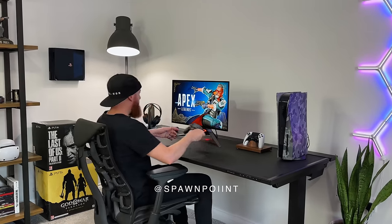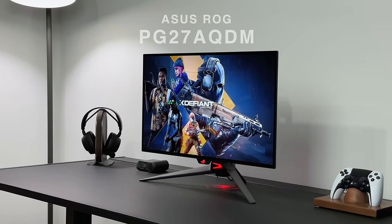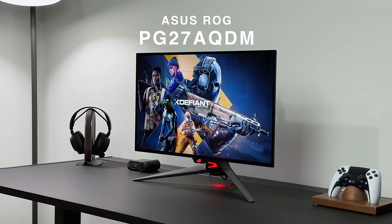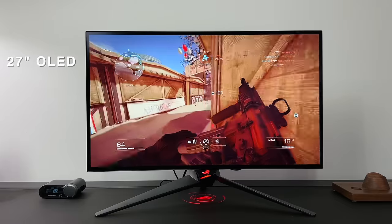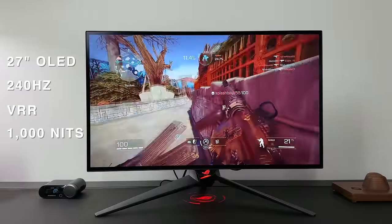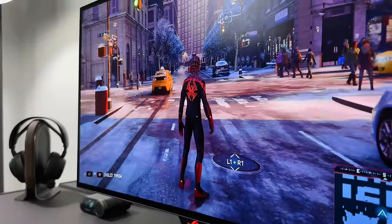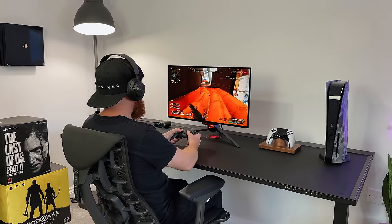Hello everyone, it's Spawn Point, and today we're taking a look at the brightest OLED gaming monitor you can buy right now. This is the ASUS ROG PG27AQDM, a 27-inch OLED monitor that supports up to 240Hz, has VRR and 1000 nits peak brightness. So on paper this ticks a lot of boxes for gaming, but what is it actually like to use? And is it worth buying?